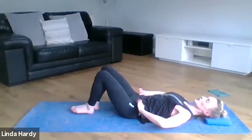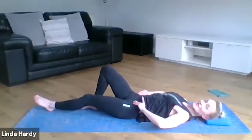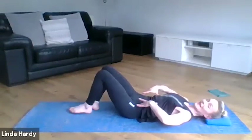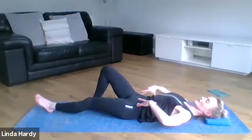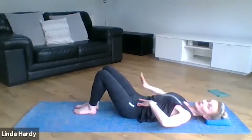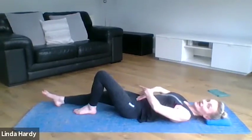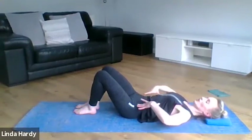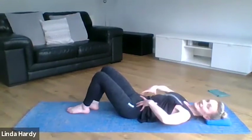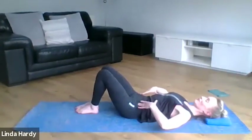Be careful as you extend that leg away that the pelvis doesn't start to go with it and tilt forward — we're keeping that connection between the ribs and the pelvis as we take the leg away. Let's switch to the other side. Sliding that right leg away, keeping that connection, almost like your trunk and pelvis sinking down into cement, staying completely still and just moving from the hip.